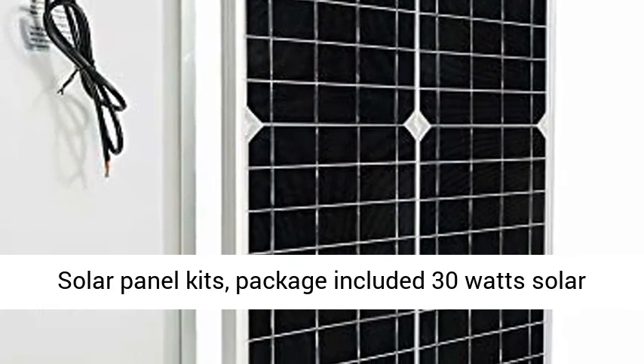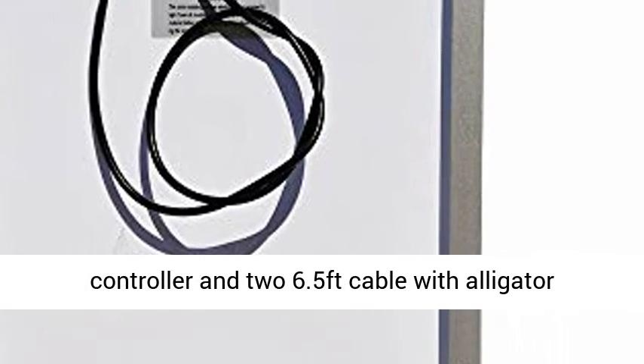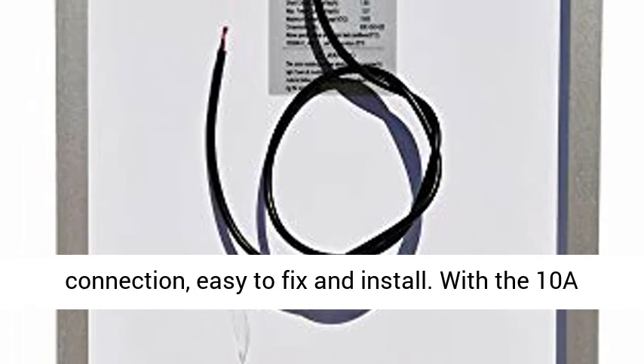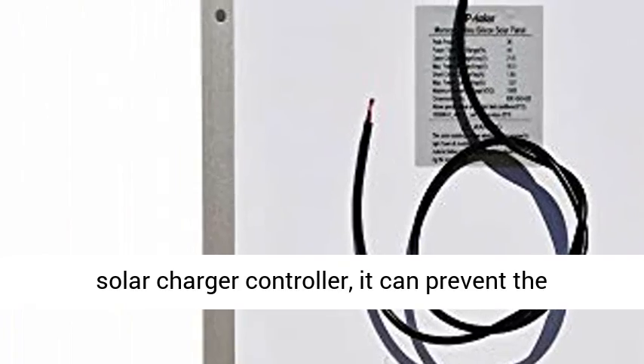Solar Panel Kit package includes a 30W Solar Panel, 10A 12V/24V Solar Charger Regulator Controller, and two 6.5-foot cables with alligator clips and a ring terminal for battery charging connection — easy to fix and install.